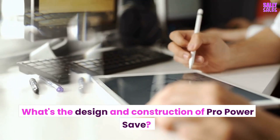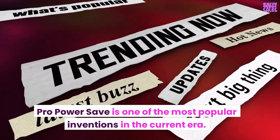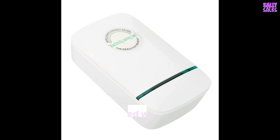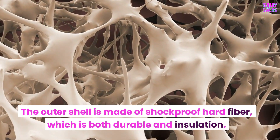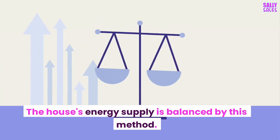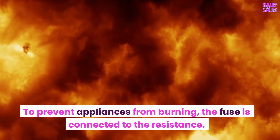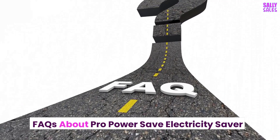What's the design and construction of ProPowerSave? ProPowerSave is one of the most popular inventions in the current era and has allowed many people to cut down on their electricity bills. The device was designed with a small footprint in mind. The outer shell is made of shockproof hard fiber, which is both durable and provides insulation. The house's energy supply is balanced by this method. To prevent appliances from burning, the fuse is connected to the resistance.